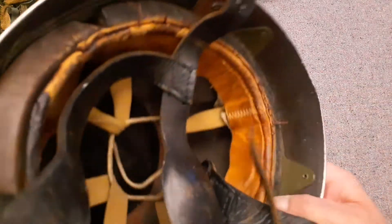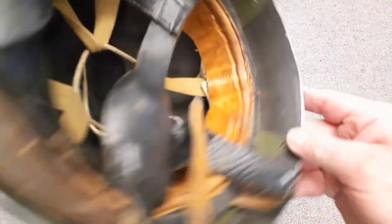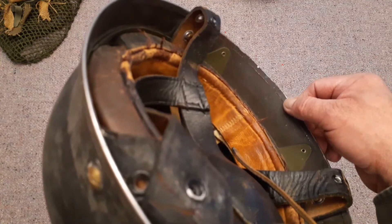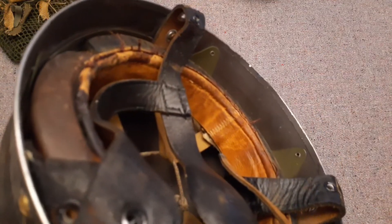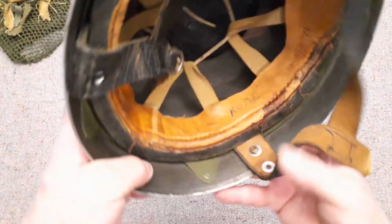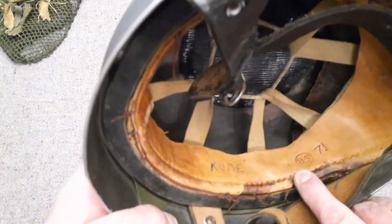I'll show you what I've got in here. What I've got is a broad arrow in dark ink, then CLC, and then a big L — 1944. That was the Canadian Lamp Company; the L stands for large, so a large shell, and the year 1944. That's marked there. On the liner itself someone has written in pen — possibly their last name or nickname — and then there's also a 44... sorry, 45.